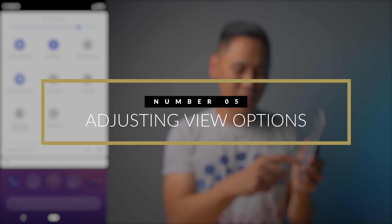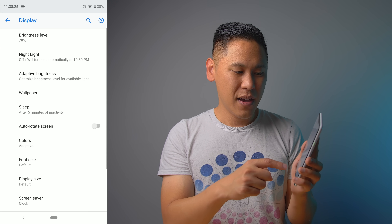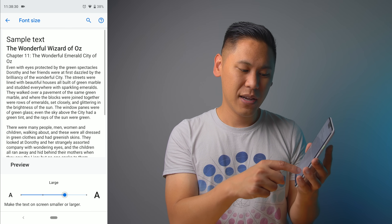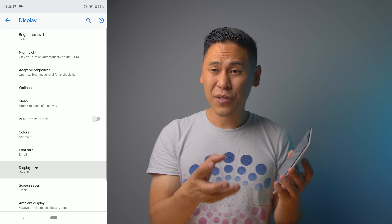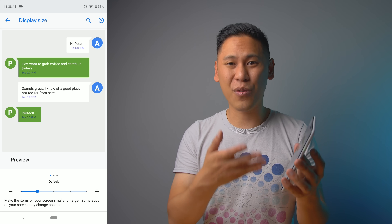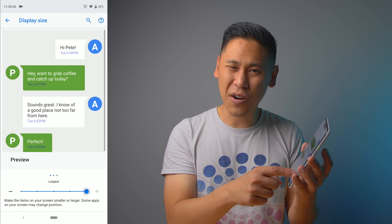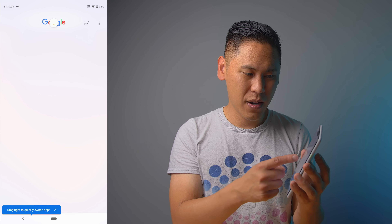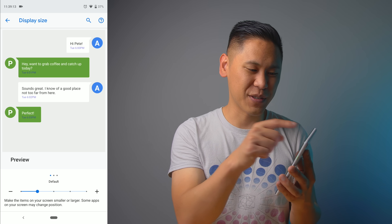Tip number five: do the two-finger swipe down, go to the gear icon, click on Display, then Advanced. There's Font Size and Display Size. Font size you can change — I like mine really tiny. Display Size is a bit more intensive and tends to lag in that area, but you can make it bigger if it's harder to read, or make it smaller to see more on your screen. For this tutorial I'll put it back to default.